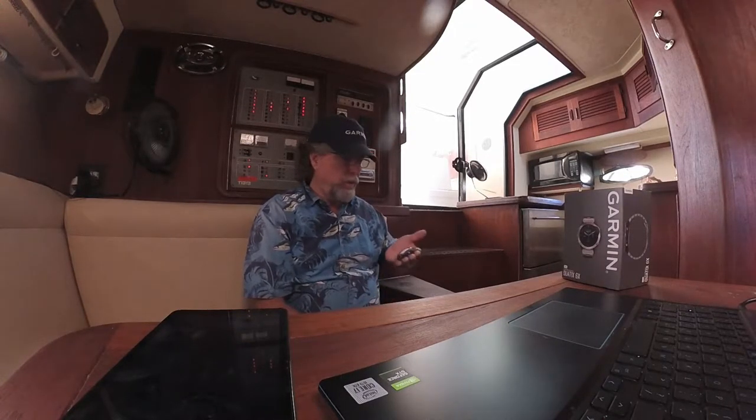Hi, this is Captain Paul aboard my Tierra Sportfish in Fort Lauderdale. I recently upgraded to Garmin's 8610XSV and found out it can be controlled by Garmin smartwatches, so I purchased the Quatix 6X Solar, which is a dive watch that streams boat data from the chartplotter to your wrist.